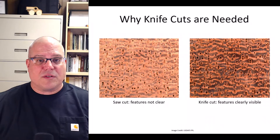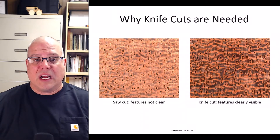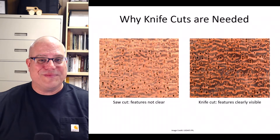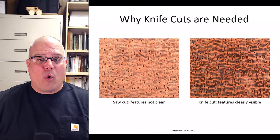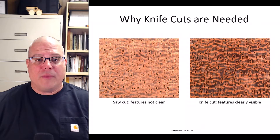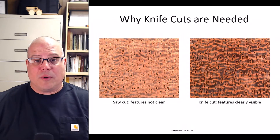The picture on the right is the transverse surface of the same wood cut cleanly with a utility knife — much better. Now I can see the pores and rays, those thin vertical lines, very clearly. I can also see the areas of light-colored tissue called parenchyma, which were completely invisible in the saw cut image. We'll talk about parenchyma in a later video, but suffice it to say they're very important features for wood identification.